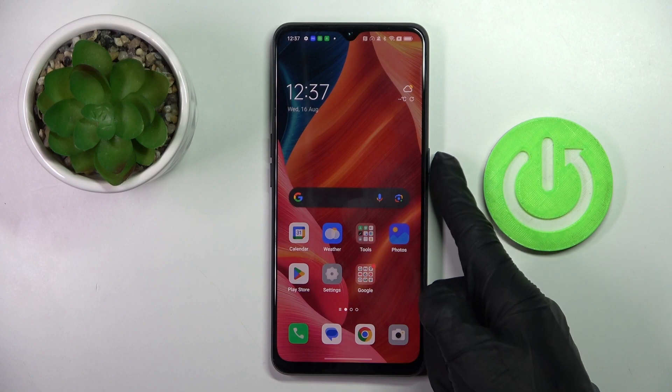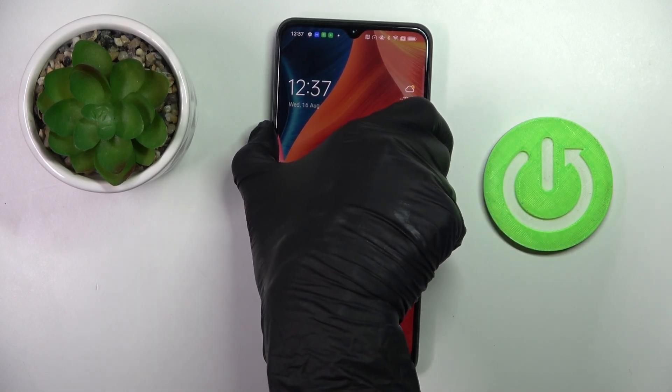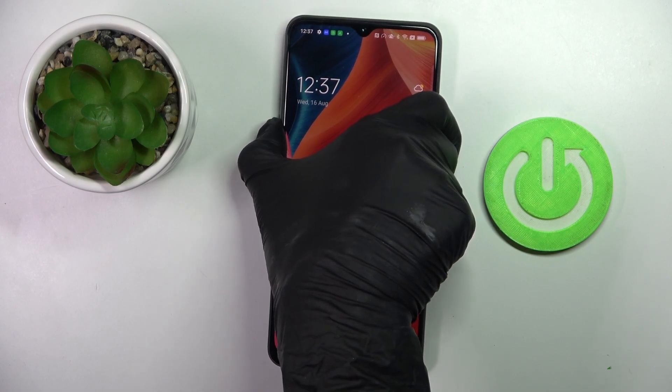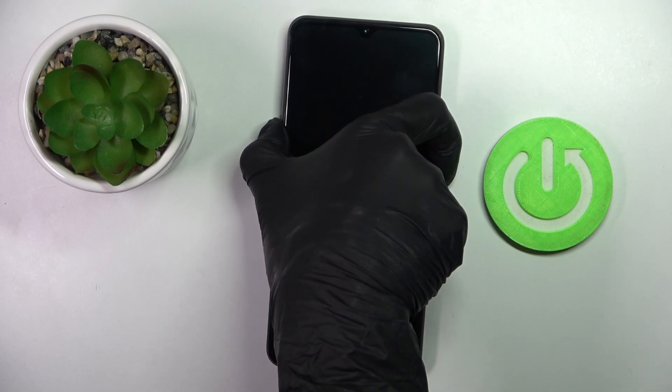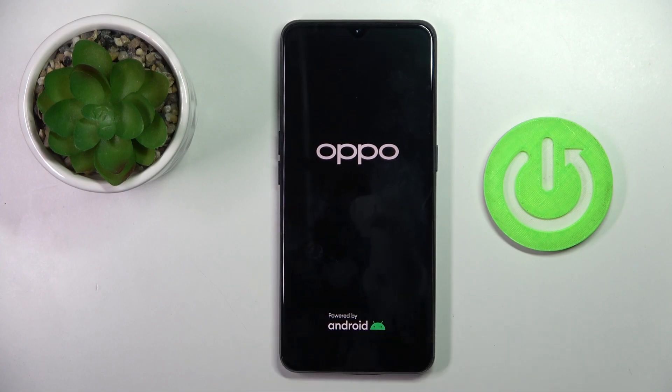All you have to do is tap on the power button and then the volume up button. Just tap and hold. Keep holding, and once you feel the vibration you can remove your fingers from both buttons and wait till your phone is rebooted.